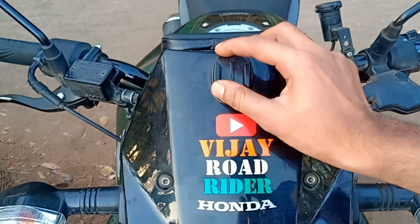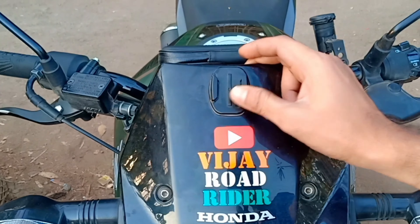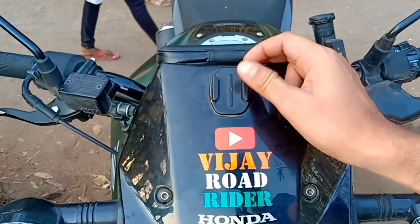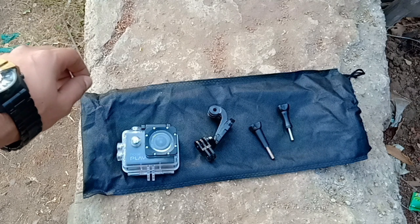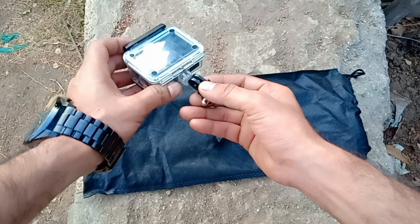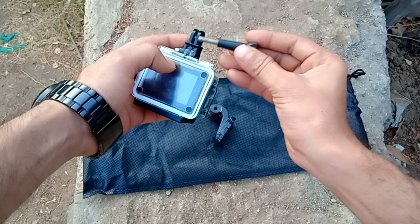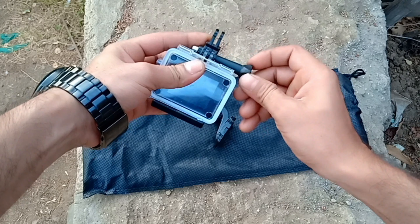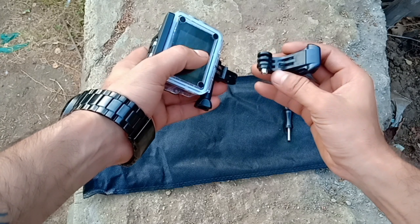This is how to mount on the bike, so let's see on the bike. As you can see, I have already mounted this — this is the base mount and I have put it under the sticker, so it is quite tight. I put it in one month before and I have no problem.